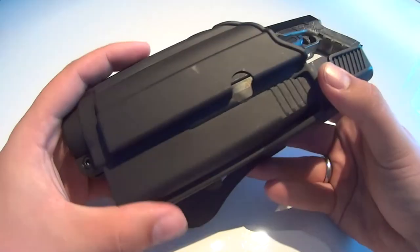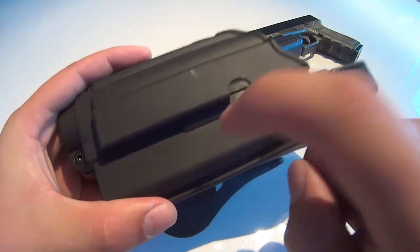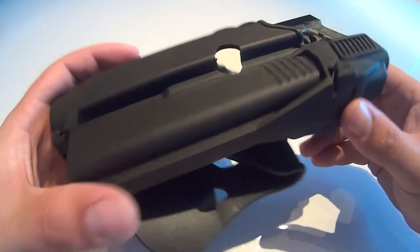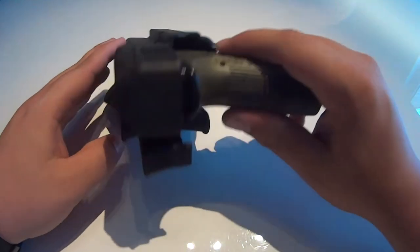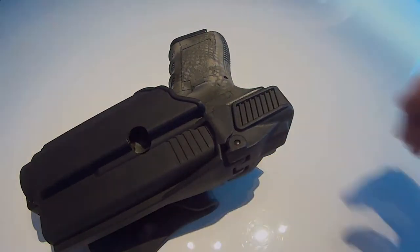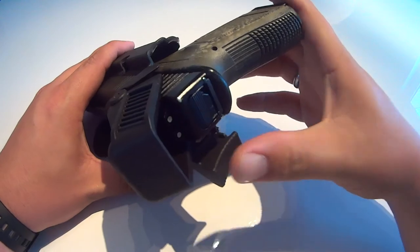The level 2 holster is made out of a very strong polymer making it extremely durable. Level 2 stands for dual protection, which is achieved by the proven IMI Defense system of pressing down on a safety lever to take the pistol out of the holster, and by adding a contoured protective cap above the pistol that flips open once you engage the lever.